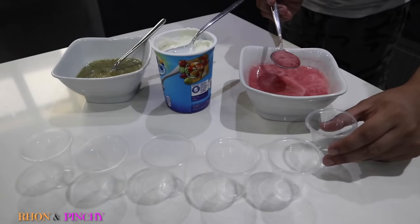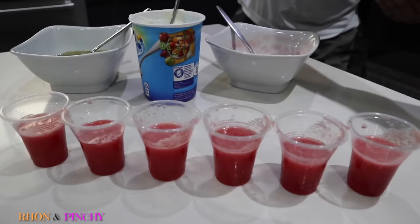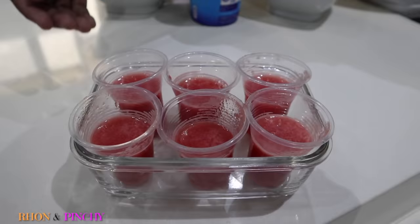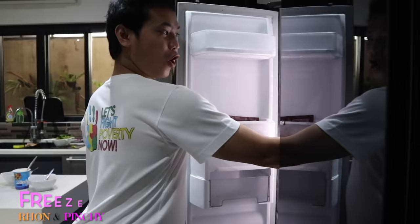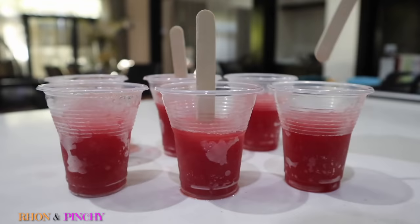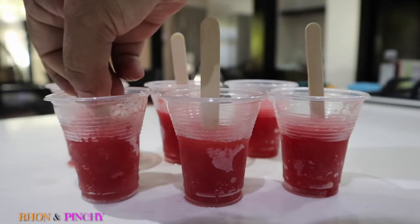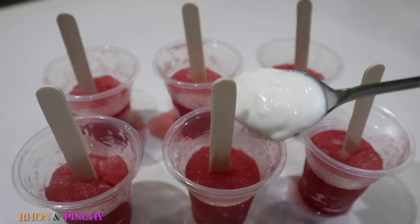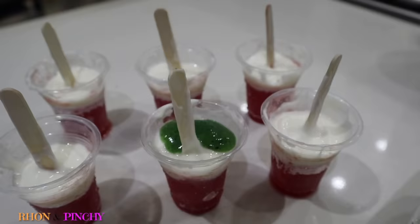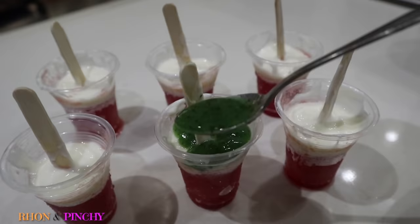Now it's time to make watermelon popsicles. Pour the first layer — pour the watermelon juice into small clear plastic cups, then freeze it. Now insert the popsicle sticks right in the middle. We use a table knife to cut a perfect hole through the frozen watermelon. Divide the plain yogurt for the next layer and make it as even as you want, just make it thin. Then for the last layer, fill the cup with a thin layer of kiwi and freeze it again.